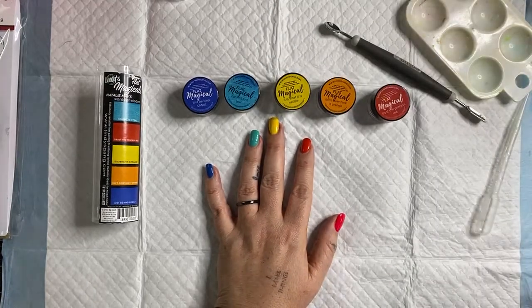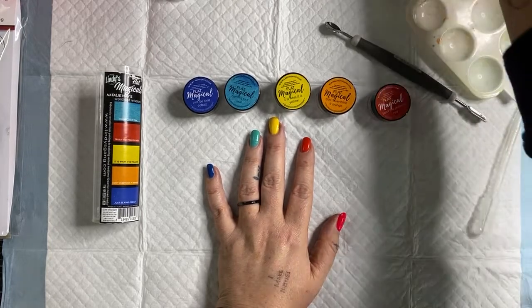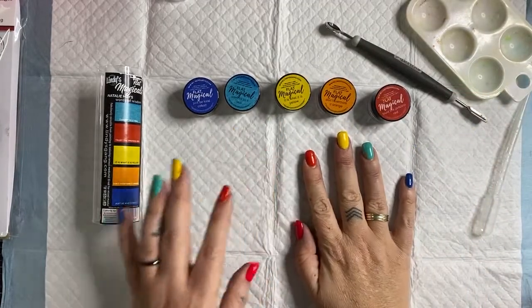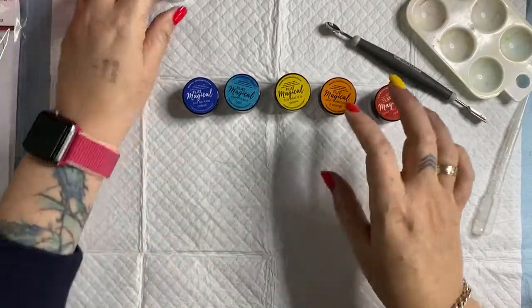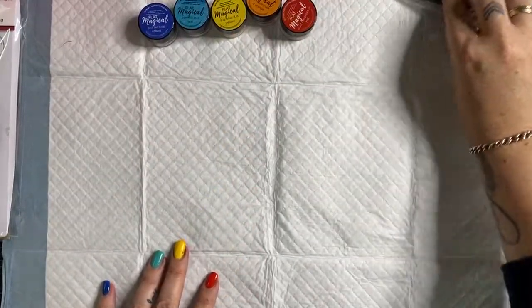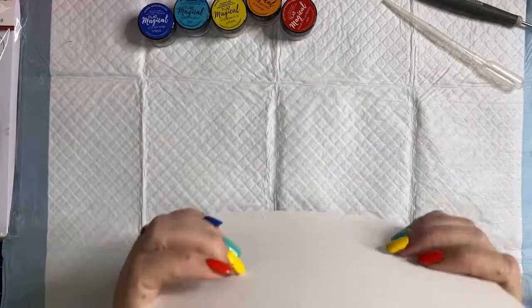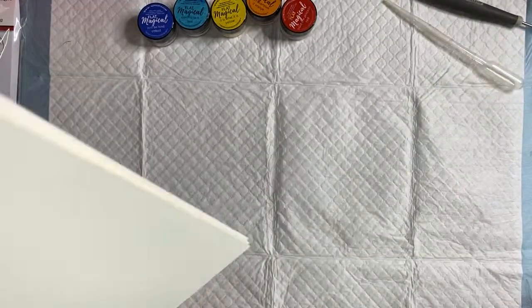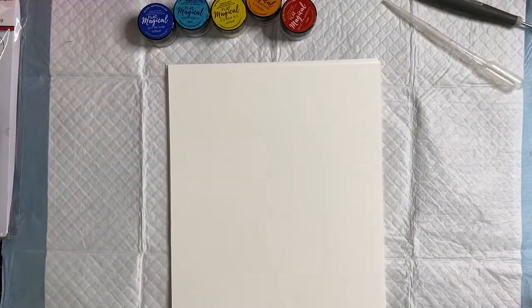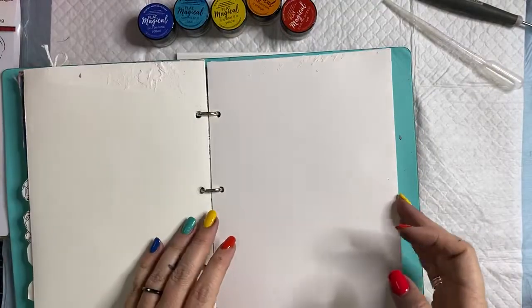Blue, teal, yellow, orange, red — love that! We are going to be using the Magicals to create an art journal page. I want to do a couple of different techniques today — just create another page to go in my Art by Marlene journal, and I probably need to cut some of this paper down.